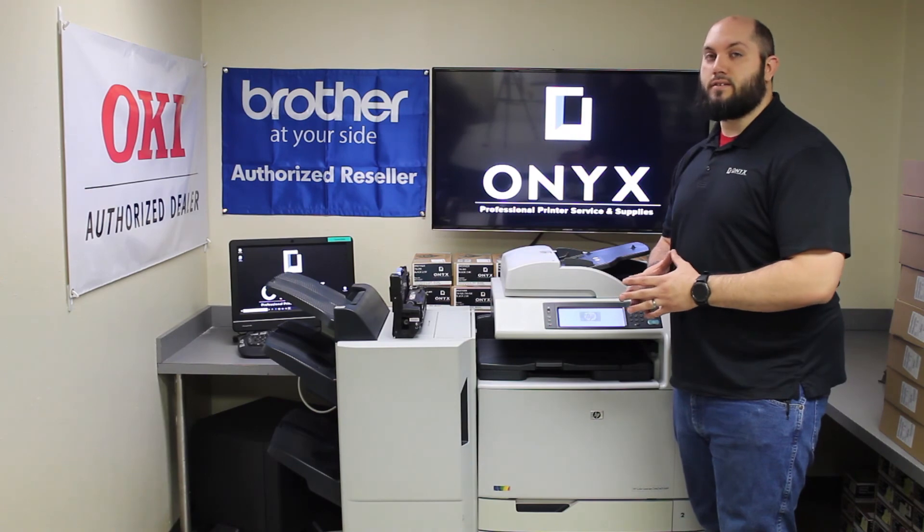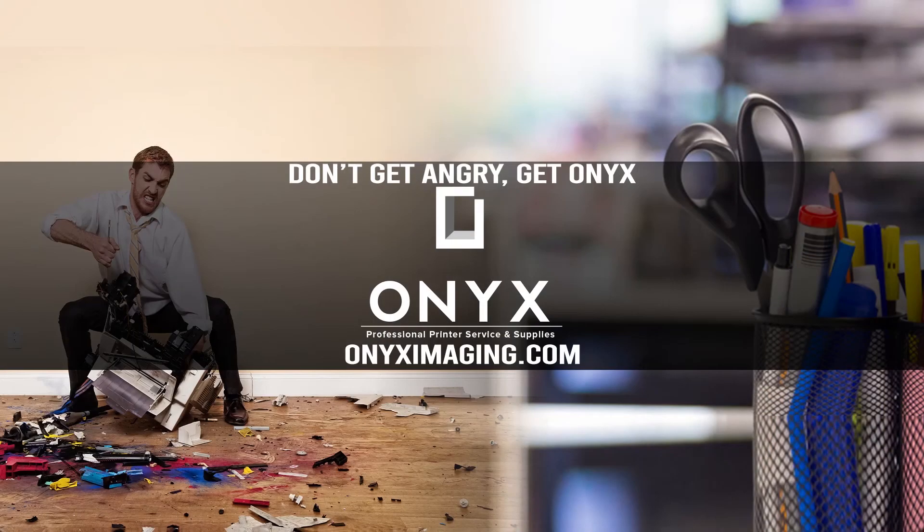If you have any questions or concerns, please give us a call — otherwise you'll be back up and printing. Thank you for watching. If you're interested in how you can receive free labor on all of your service calls, as well as how to qualify for free printer upgrades, contact us today. We are here for all of your printer and office supply needs.